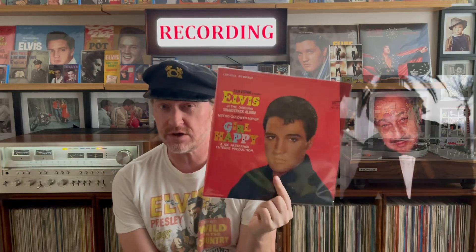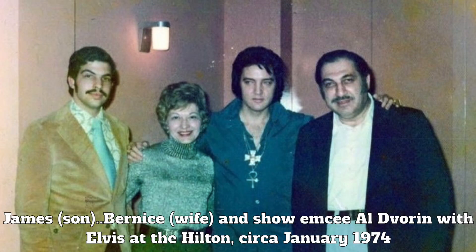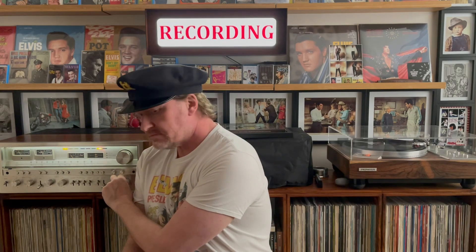I know we have done Girl Happy recently, but there's a very good reason for this follow-up video. You may remember when I showed you this original Al Devoreen copy of Girl Happy from 1965 — I couldn't play it. I've never played the original for you. What is this witchcraft I hear you cry — how can you be playing Al Devoreen's warped copy of Girl Happy from 1965?